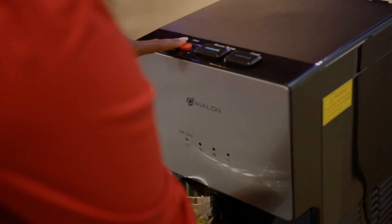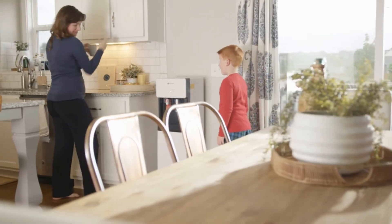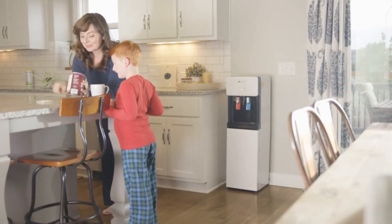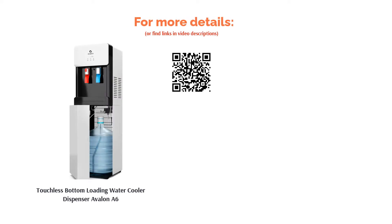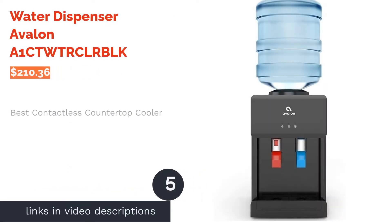A few reviewers found that this cooler dispensed water slower than they expected, and there were also reports that the unit was noisy. However, reviewers liked that they can get water without needing to touch the unit. They praised the heat of the hot water and said it heats up quickly. Reviewers also liked how easy it is to change the bottles.